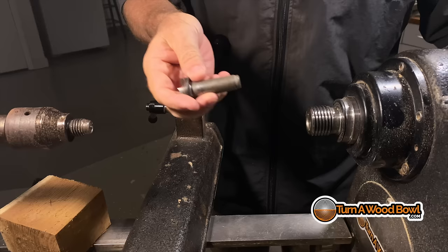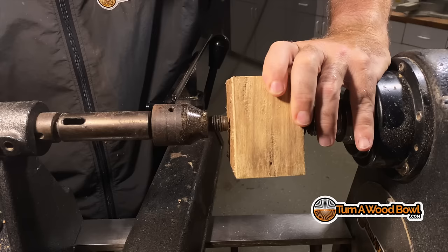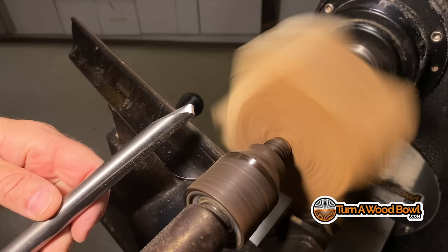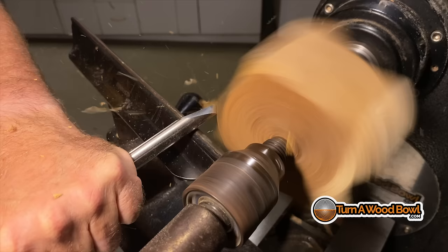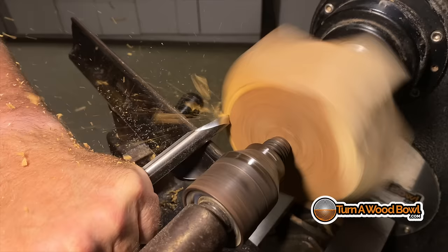I'm going to mount this between centers using my four-spur drive center and the tailstock. This is a side-grain mounted piece, meaning two ends are end grain and the opposite two ends are side grain. I'm going to use my 5/8-inch 55-degree bevel swept-back bowl gouge to rough out the bottom curve. I want to get that corner out of the way so I'm not getting dinged, and this will also allow me to get the tool rest up a little bit closer.